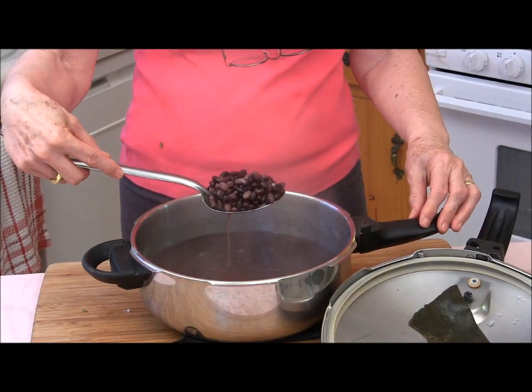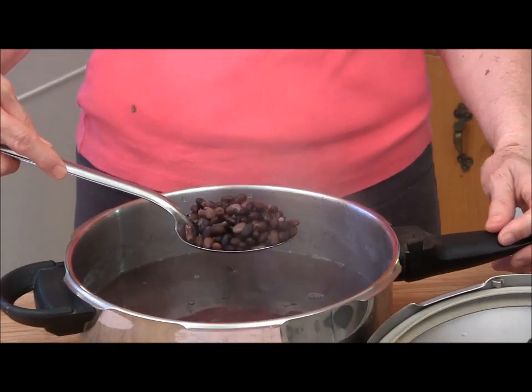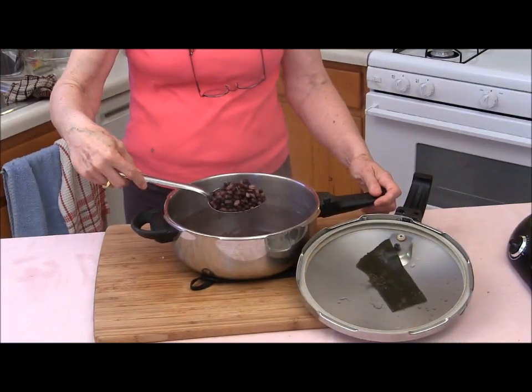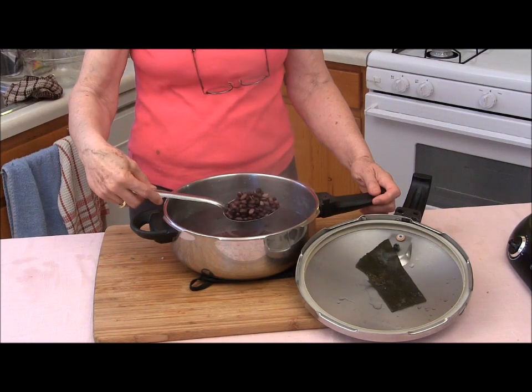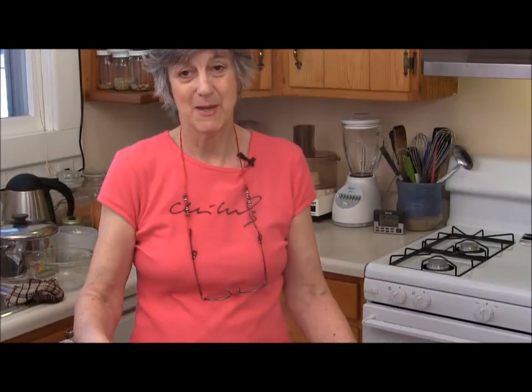What I'm going to do is put these into small containers with the bean cooking liquid. Then I'll have black beans to use for whatever I want — I can make refried beans, black bean quesadillas, black bean soup, quinoa black bean salad, and on and on.